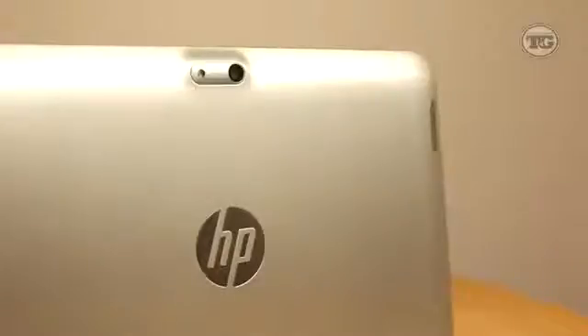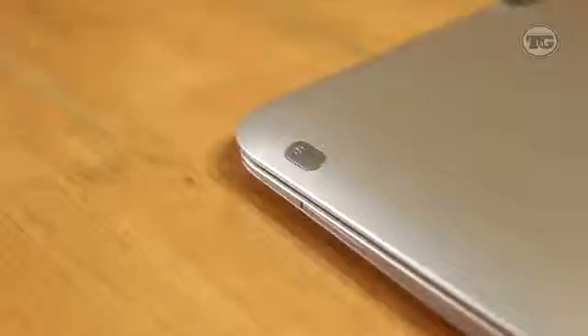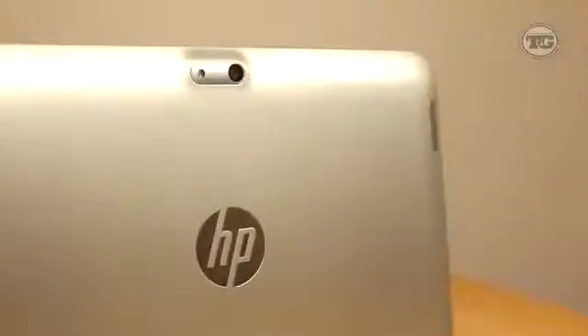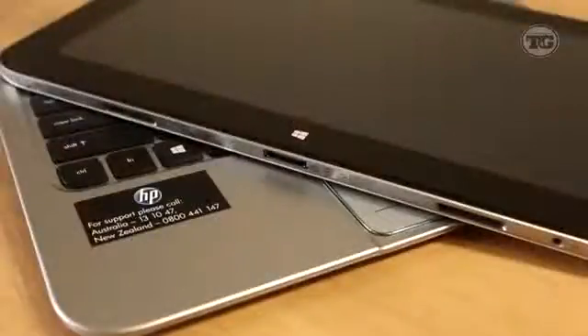Looking at the back, there's an 8-megapixel rear camera, and next to that is an LED flash. The camera also features an ambient light sensor which detects the exposure around you. The power button is also located on the left side, and on the other side you'll see the volume rocker, both of which are metallic.